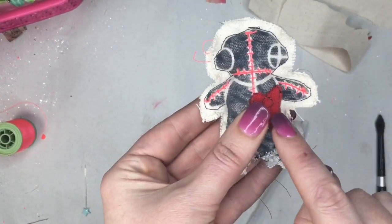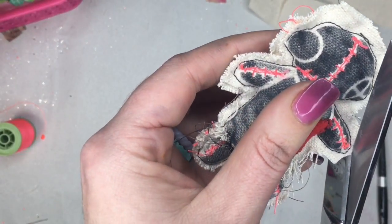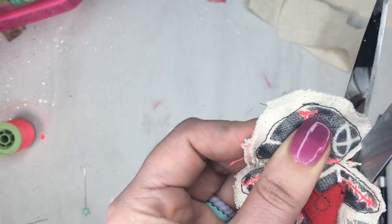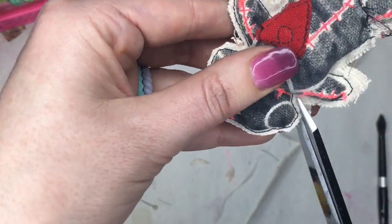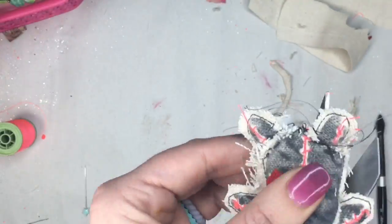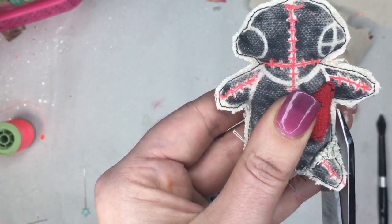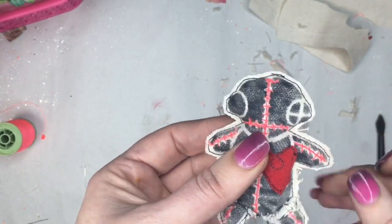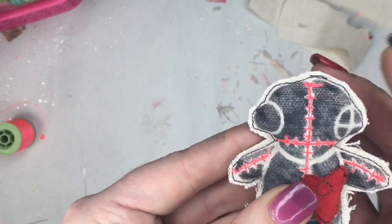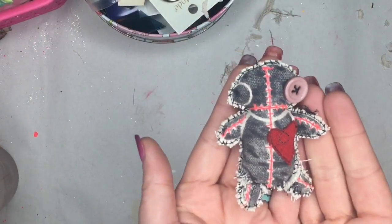Ta-da! Now he's all put together. I want to trim up the edges of the duck cloth — don't cut your stitching because that would be really bad, but get as close to it as you can. There we go, he's looking pretty good with his new trim. As you can see, over time the duck cloth will fray, same with canvas, and if you like that you can keep it. But I'm gonna go ahead and whip stitch around my entire little guy, and this will help keep him together.